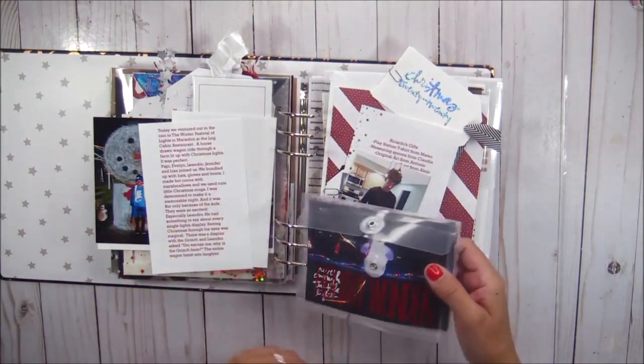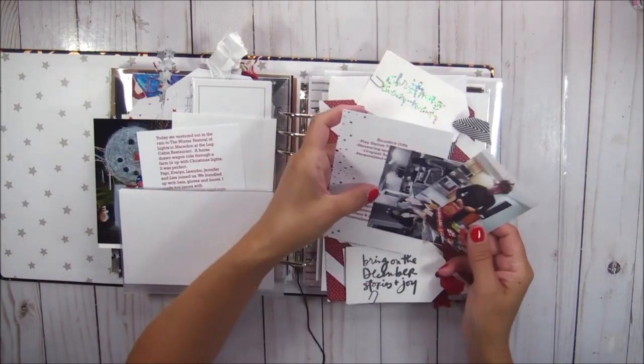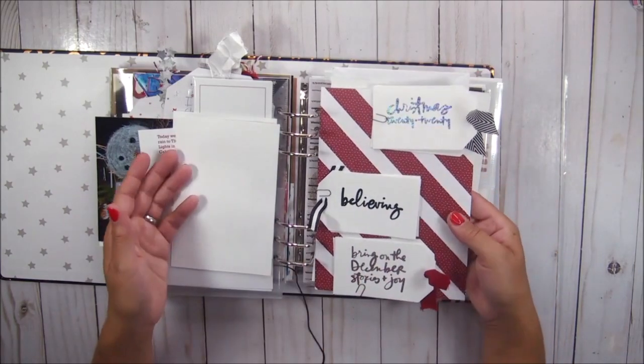It's really fun to look through this album and look at the pictures and everything, but I honestly don't remember what my intentions were with any of these pages.